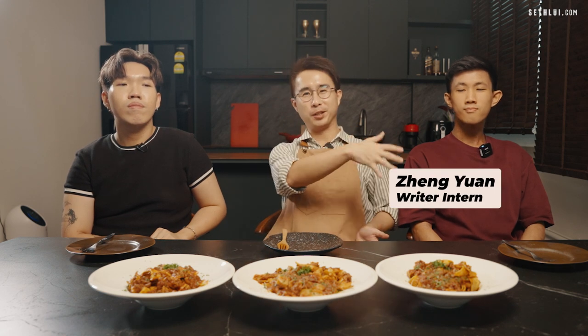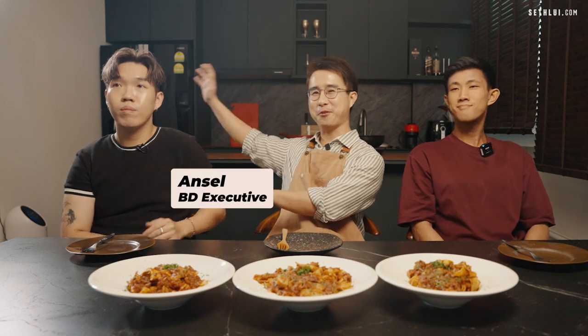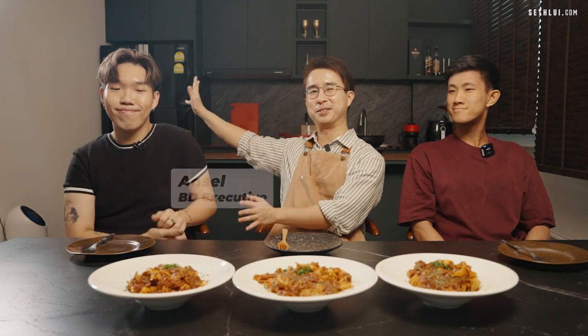Today, to taste my pasta bolognese, I have with me our editorial intern Zheng Yuan, and for the fourth time, our resident taster Ansel. Ansel mentions he feels like he eats a lot of the food here already. When asked what pasta he likes outside, he says he prefers cream or pesto — the ragu style.